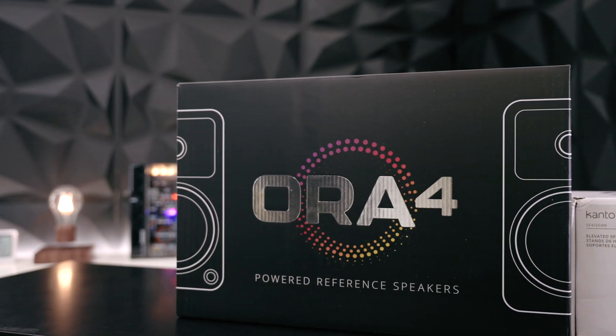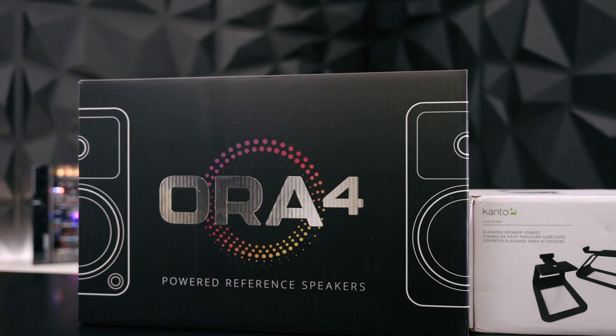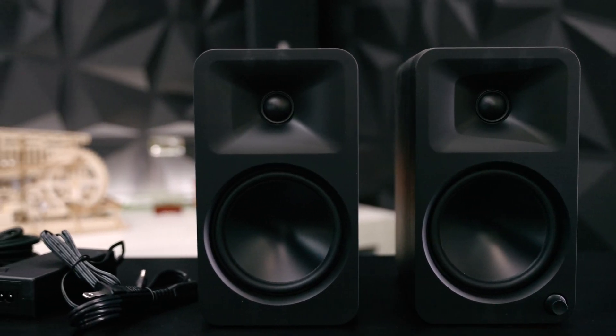These are the Kanto Aura 4s, the bigger brother to the Auras that I previously reviewed. Let's find out how the bigger brothers compare to the previous versions.